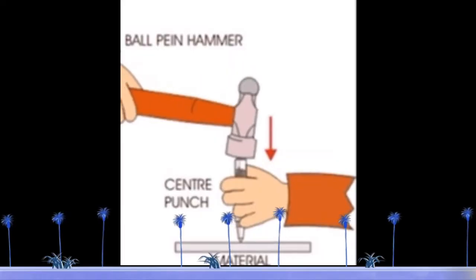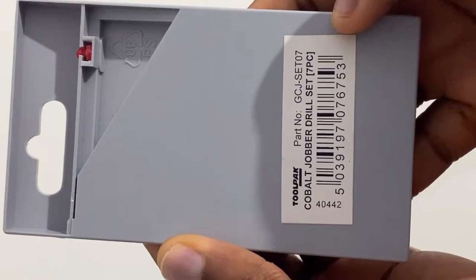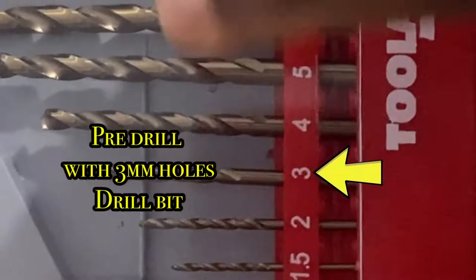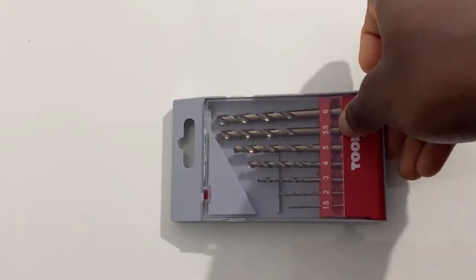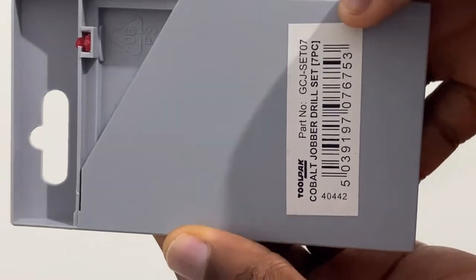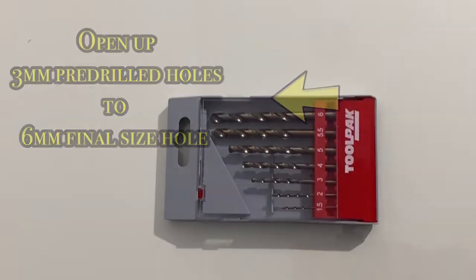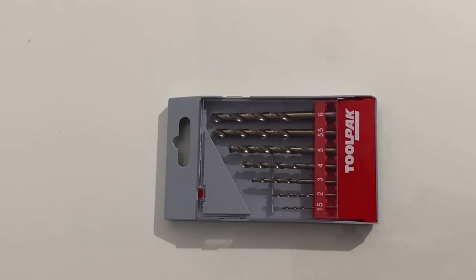Then subsequently, center punch the wall plate holes that you want to drill through. Once you're done with the prepping, pre-drill the holes first before you open up the holes with the larger sized drill bit. In this case, I will be pre-drilling with a size 3 before I open the hole up with a size 6.